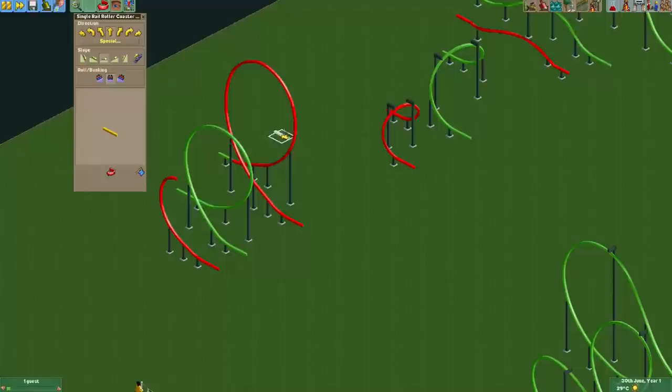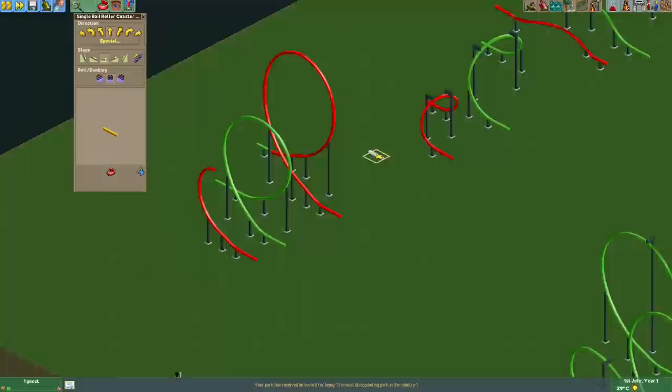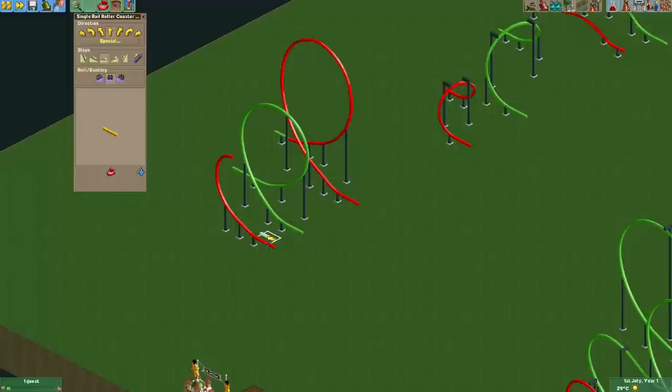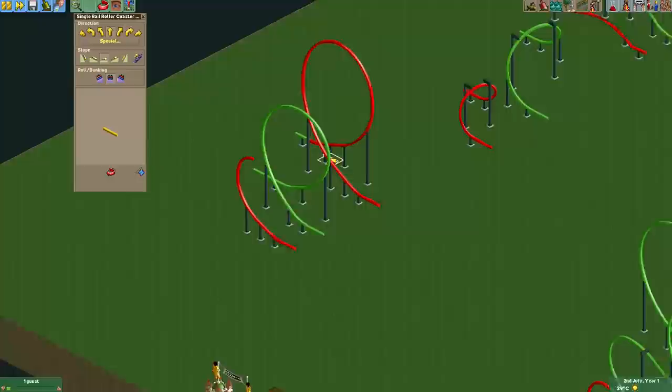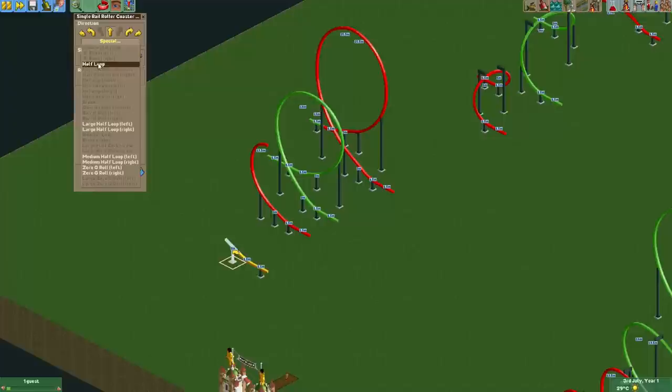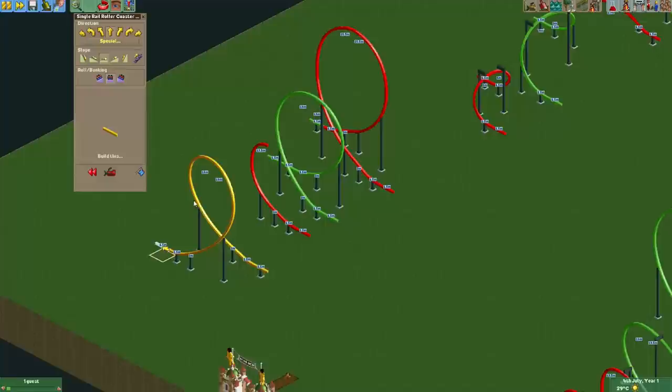Another element that has been added is the medium half loop. Here you can see the normal half loop — it's quite small and continues the track straight above where you started. Now the medium half loop has also been added, and just like the large half loop it goes in a direction either to the left or to the right. So if I build this track piece going up, we can now choose from the half loop, the large half loop, and the new medium half loop — and there we go, finished off like any regular loop.